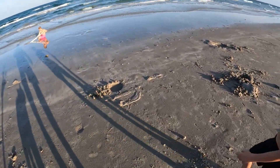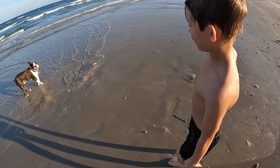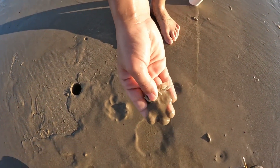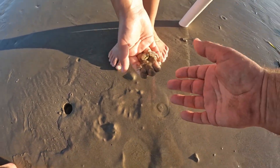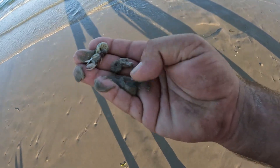We turned the camera off because the battery was low, and said if we find a good one we'll turn the camera back on and show y'all how it works. So we just turned the camera off and we just got one — actually we got two. Two in that one hole. Two ghost shrimp.